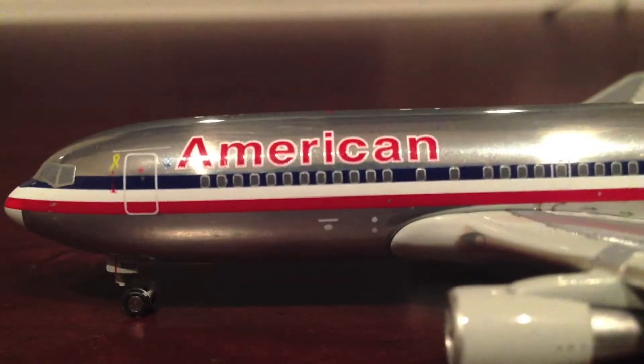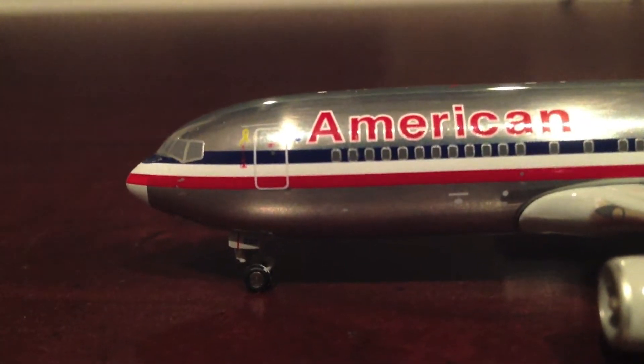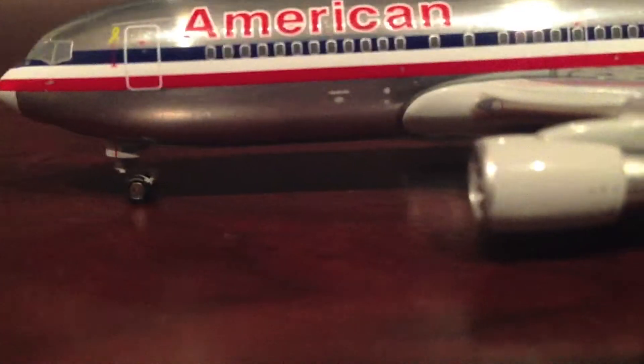We have the red stripe and blue stripe — that's the American Airlines old livery. We have the twin 767-200 engines, the landing gear light, and also the cargo door. Here's the wing section, the end of the wing, and right here are the flaps, slats, and spoilers.